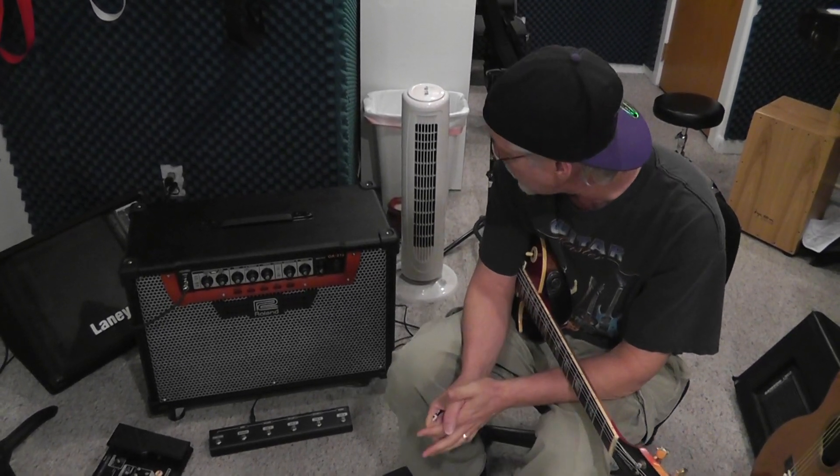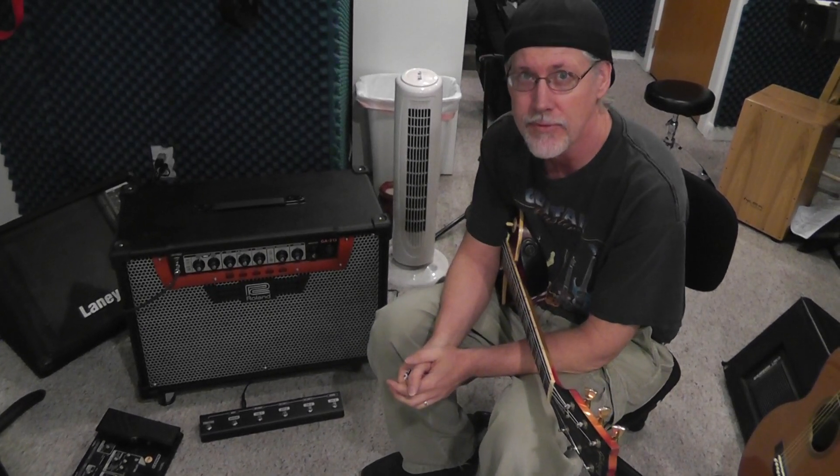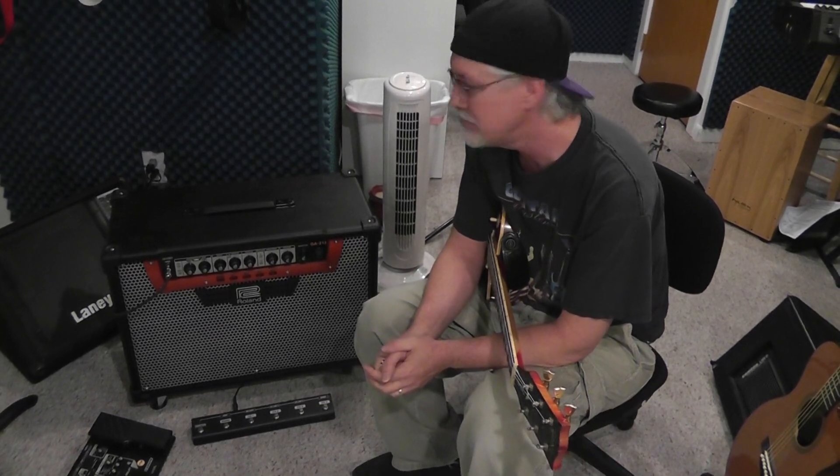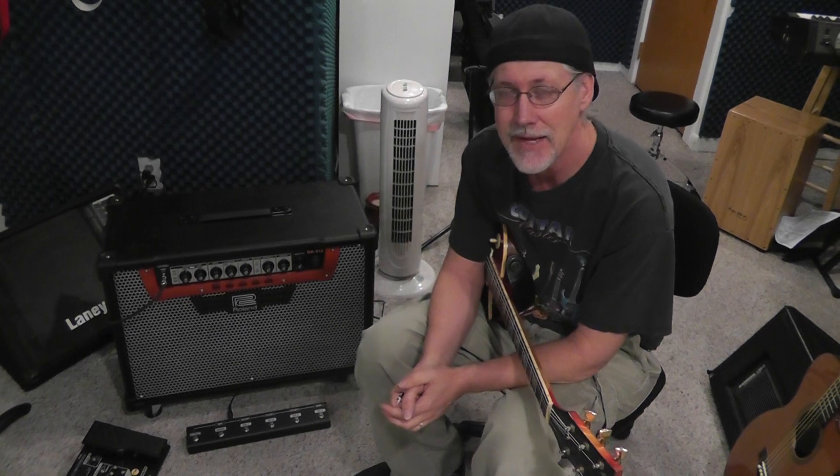This is the Roland GA-212 amplifier. 212 meaning it has two 12-inch speakers. It is 200 watts worth of power, and like everything by Roland and Boss, this thing is built like a tank — built to take the toughness of crating around and hauling around to gigs.